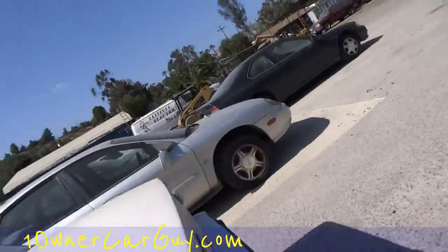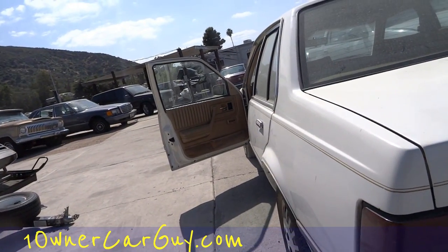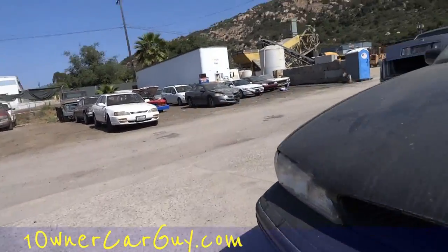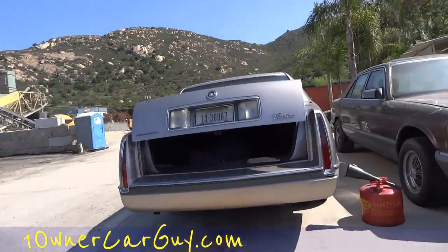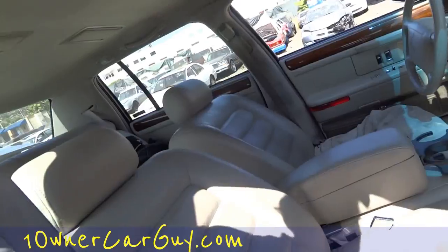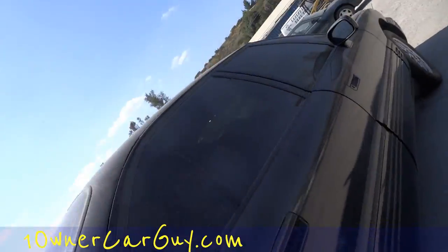I don't even know where they put my license plate. I have no clue, I gotta look here. One Owner Car Guy was going to make a really simple video of me just going down the road, but now all of a sudden I don't have a plate and I don't know if I'm going to be able to go — oh, there's my plate!